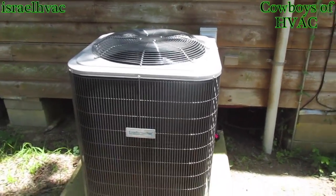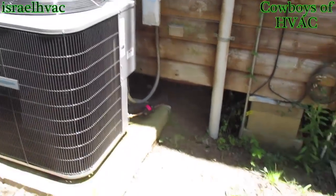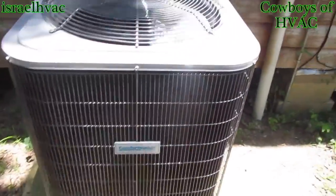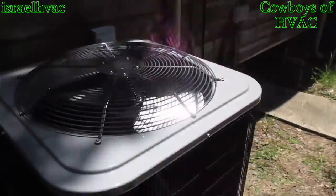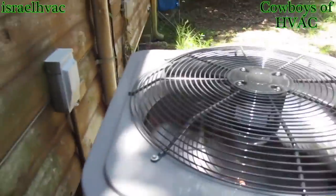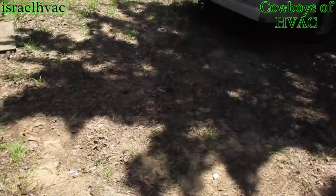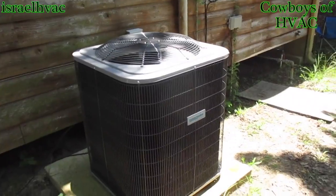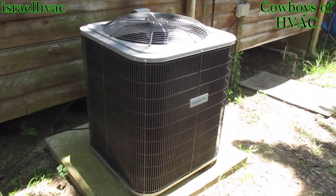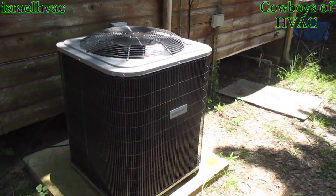Alright guys, there's the final look — she's all done, came out real nice. All new ArmaFlex. She's quiet. Charge ended up being just fine. We held about 7 to 8 degrees of superheat; the target was 13, so we were within the 5 degree range. She's doing good, customer likes it, he's happy. Alright guys, thank y'all for watching, and we'll see you guys on the next one.